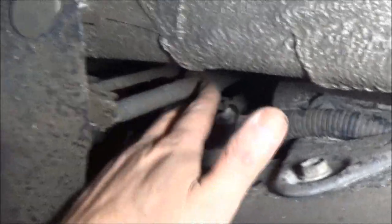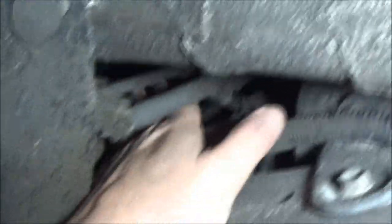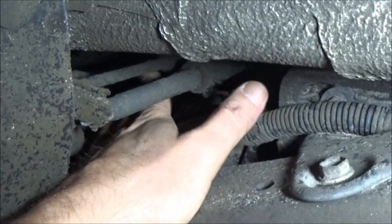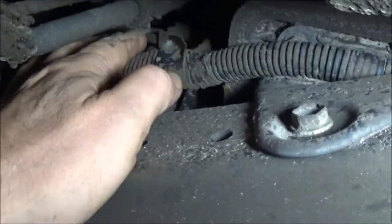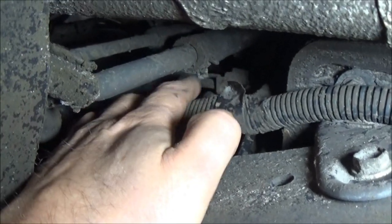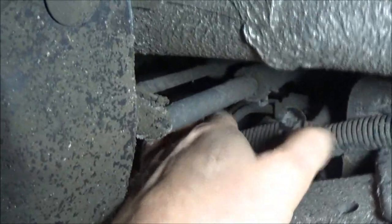Right here — there's another one — see, these are the two lines I was talking about. They're like vent lines. One's a vent line, and this one I'm not sure if it's a return or not, but either way this has got to come off here. You just squeeze that with a pair of pliers, slide it back, take your lines off. That's your filler line right behind here.